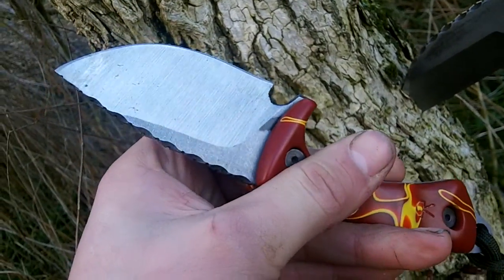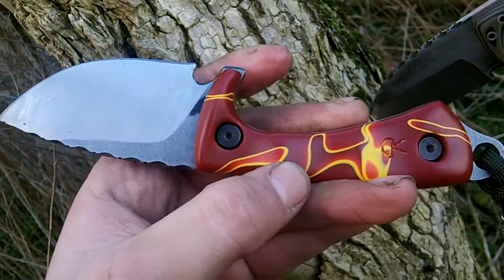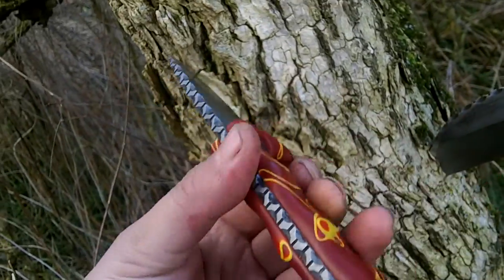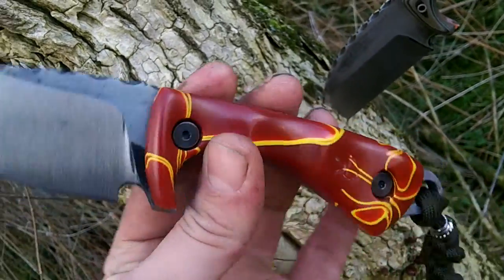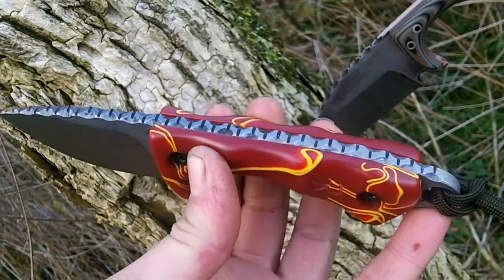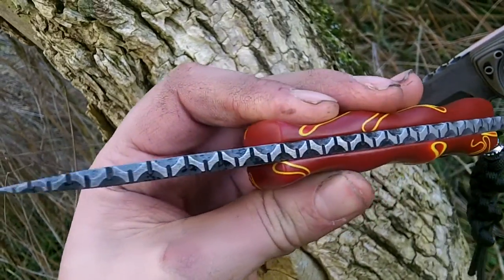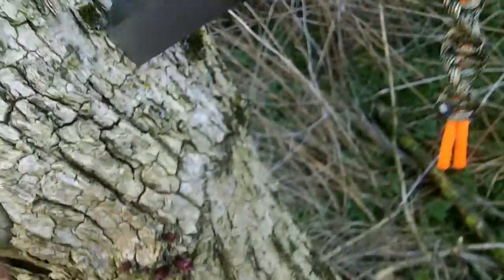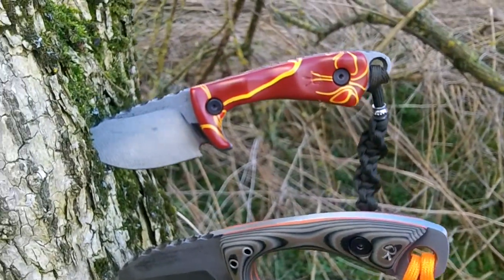I've just cut out the blanks for six bulldogs — the first one's gone. If you're interested in one of the other five, give me a shout if you want to customise the customisable options. If not, I'll just make them as I see fit and then they'll go on Gear Bastion. They are quite the pair.